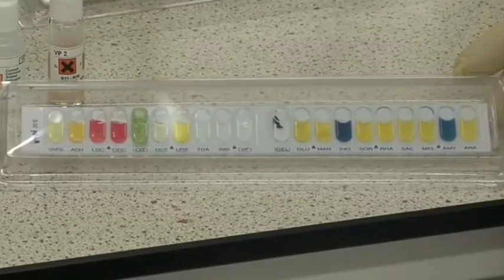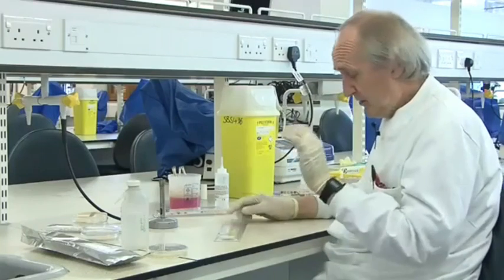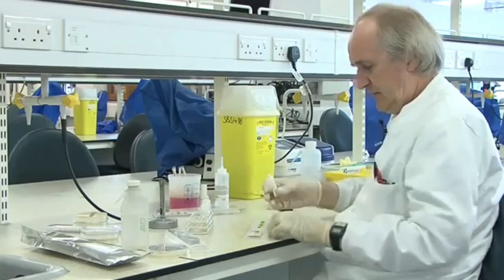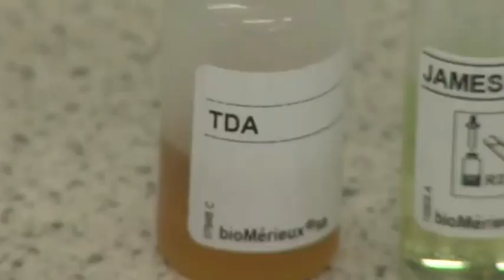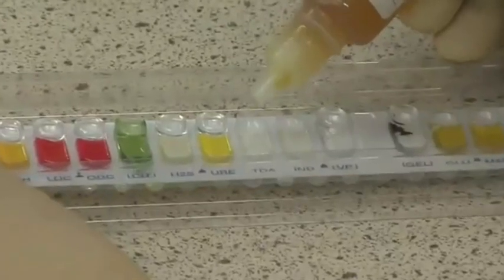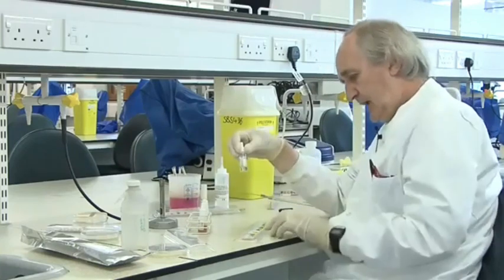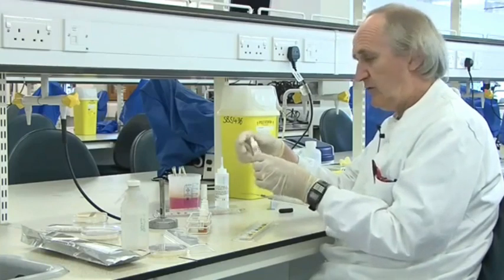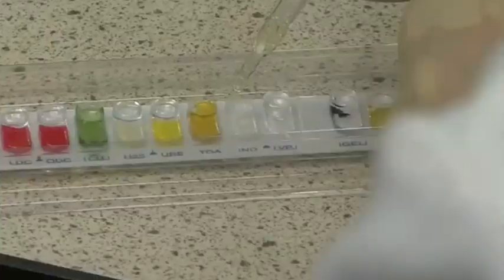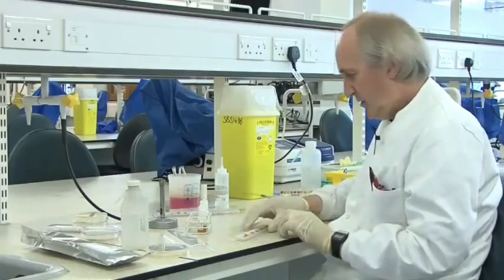Here are a couple of strips — this is organism one, and this is a different organism I've called number two. Some of these you can just read the colour straight away, but with some compartments you have to add reagents, so that's what I'm going to do now. The first one in order is TDA, tryptophan deaminase. We've got some TDA reagent, which is ferric chloride, and we just add one drop to the compartment and let it run in. The next compartment is indole, and for that you add Kovacs reagent — or in this case I'm using one very similar called James reagent — again just one drop. It's already turned pink, but we'll discuss that later.